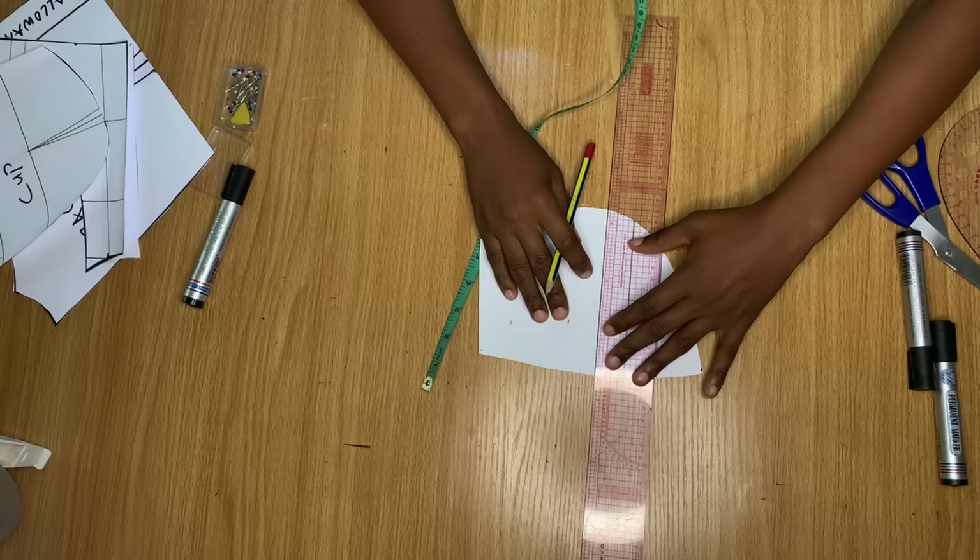Once all the pieces are arranged, I trace around them on the new paper. It's best done freehand — just trace around the paper exactly as you see me doing.